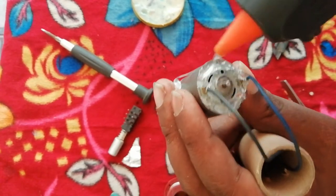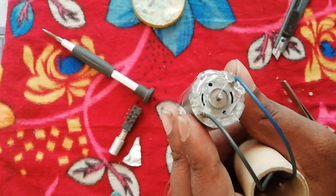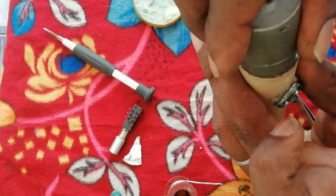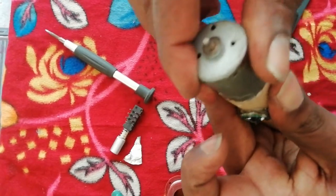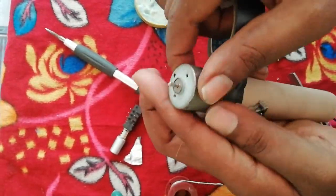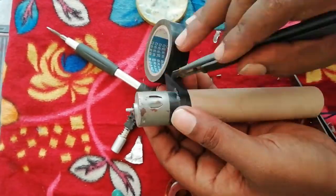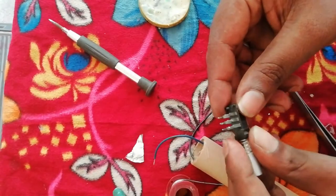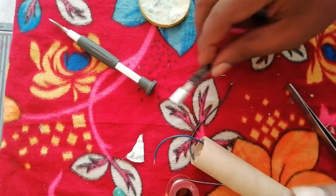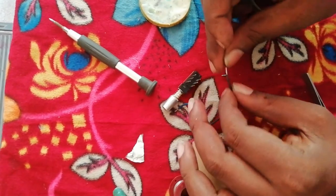We will use the wire to remove the wires from the pipe. Now we have two switch pins. We have six pins. We have a connection with the center pins.